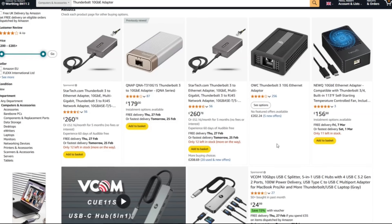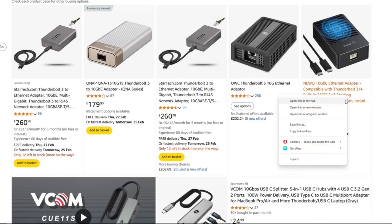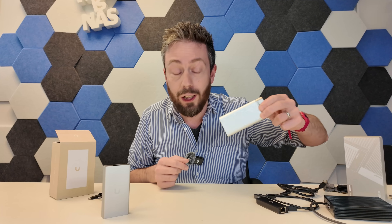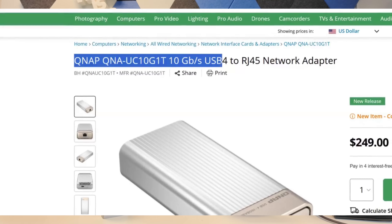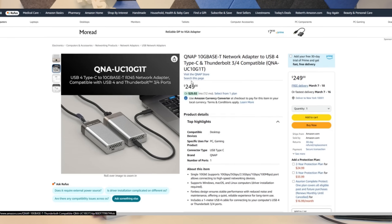As far back as 2018 or 2019, QNAP rolled out their very first ones and they've actually moved on to their second generation of adapters like this one. This one retails for about $249 — I think on B&H it's $249 — and this is a USB 4 to 10GbE adapter, just like this one.